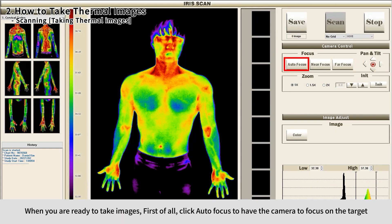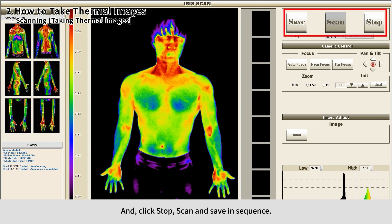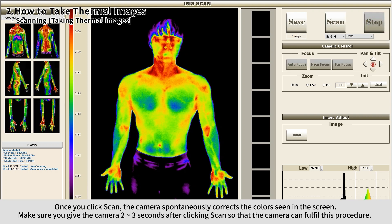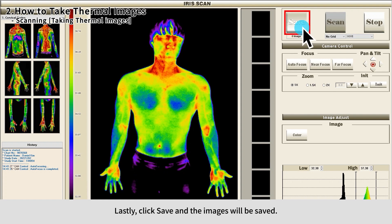When you're ready to take images, click Auto Focus to have the camera focus on the target. This button allows the camera to detect accurate temperature. Click this button and wait until the camera gets ready, then click Stop, Scan, and Save in sequence. Once you click Scan, the camera automatically corrects the colors on screen — give it two to three seconds to complete this procedure. Finally, click Save and the images will be saved.